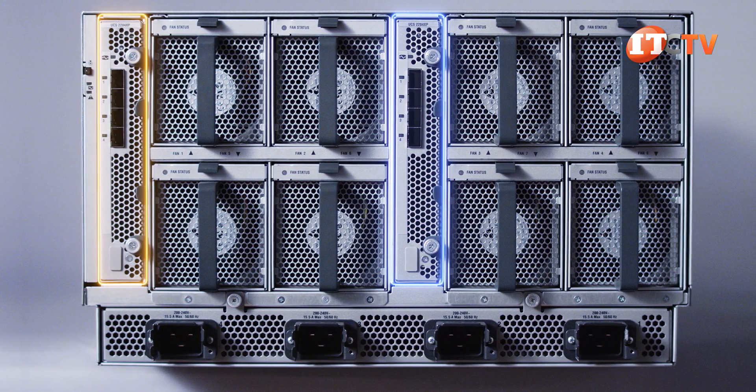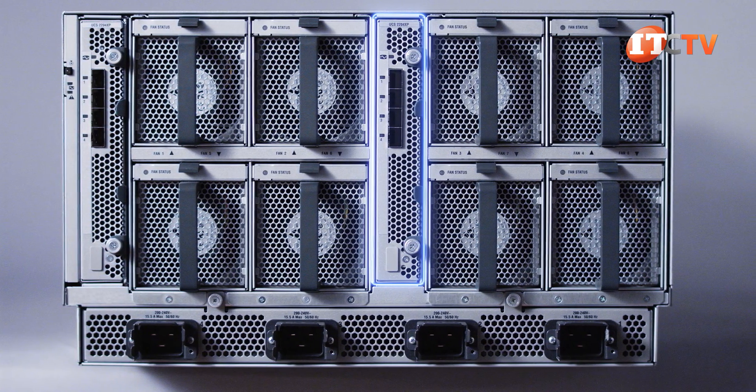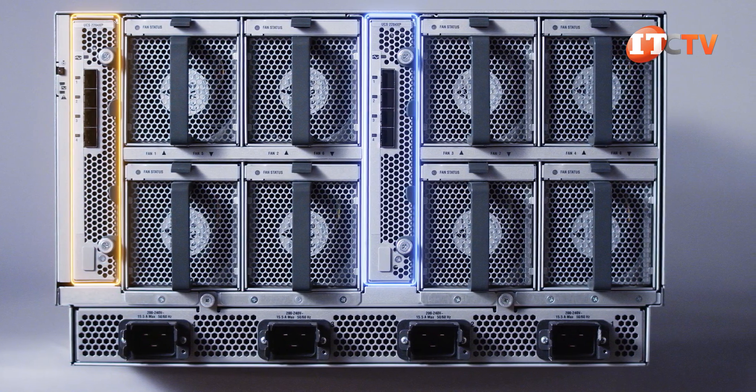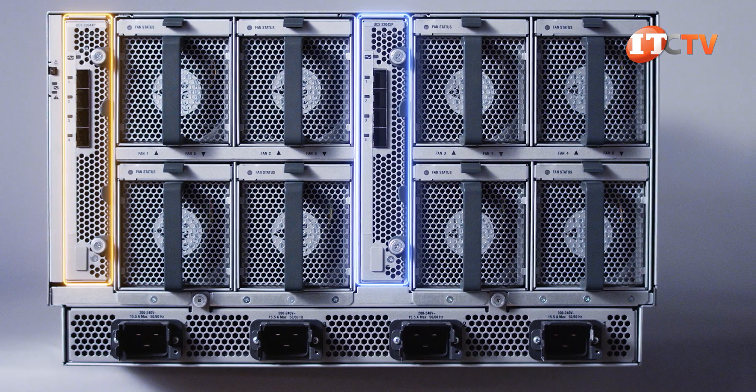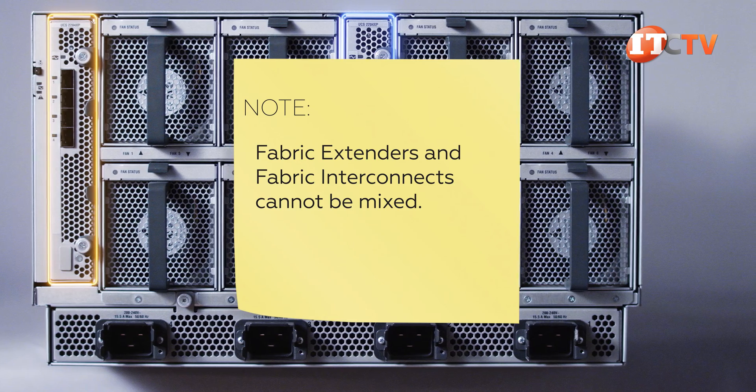The chassis will take a maximum of two of the fabric modules for aggregated bandwidth or redundancy, but you can install just one. The server nodes connect to the fabric interconnects or fabric extenders through a mid-plane. The fabric extenders replace the switches at the chassis, reducing complexity and cabling.